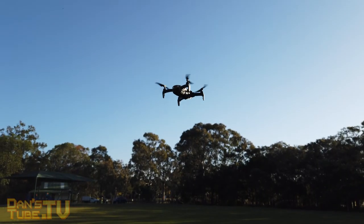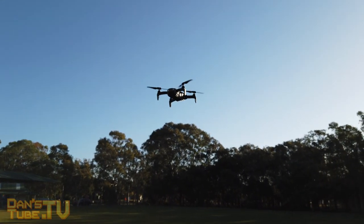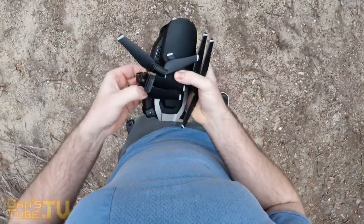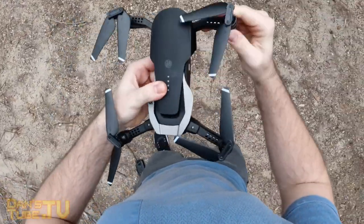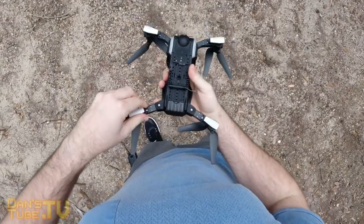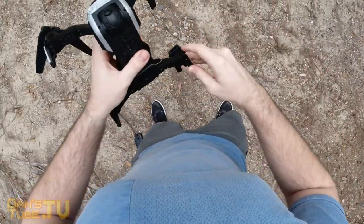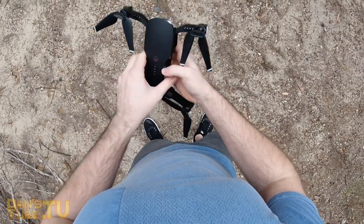The EACHIN E511S is available through the Banggood website. I will have a link in the description below and also a coupon code, so make sure to use that if you want to save some money. But let's get into this — is this Mavic Air clone worth your money? Is this a good starting drone for beginners, kids, or anyone that just wants to practice? Let's find out.